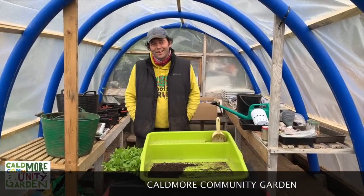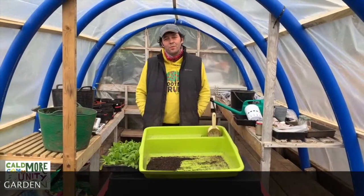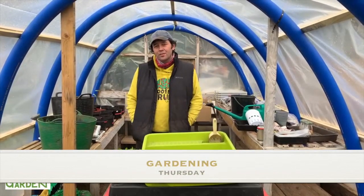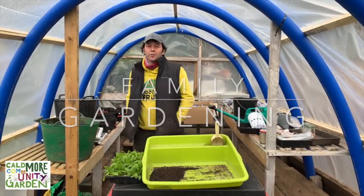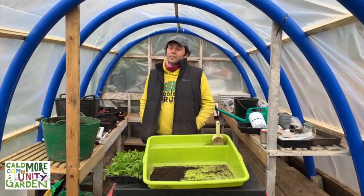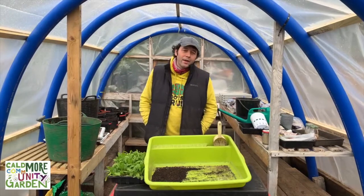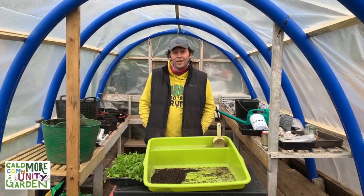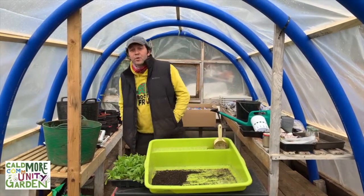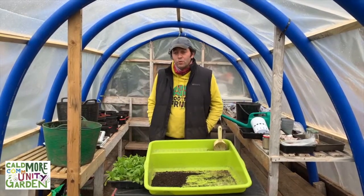Hi, welcome to Karma Community Garden here in Walsall in the West Midlands. My name is John, I'm from Rooster Fruit Midlands Limited. I'm here to talk to you today about seeds and sowing them. We're in a brand new polytunnel built by volunteers at Karma Community Garden. It's amazing what you can do with a polytunnel because it's the place where spring arrives around about three to six weeks early, and winter arrives three to six weeks late.